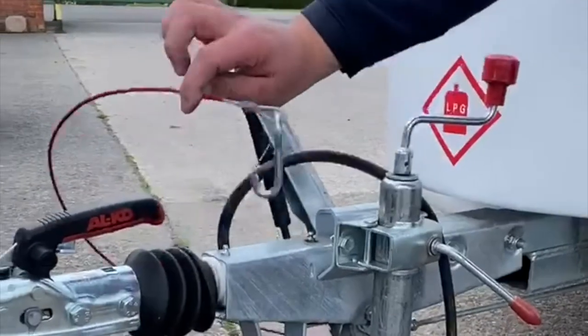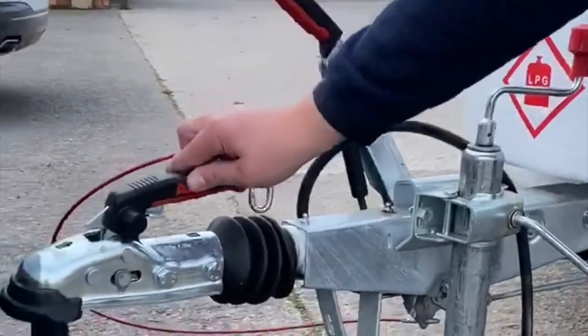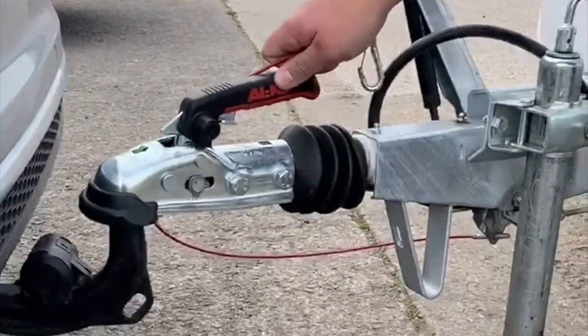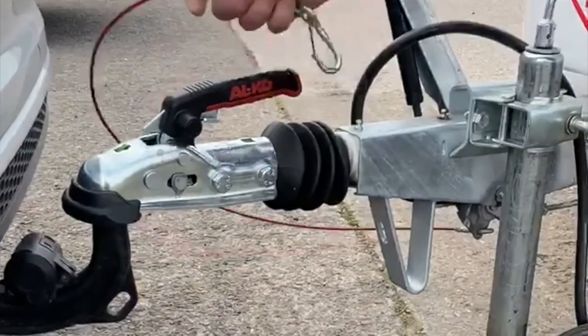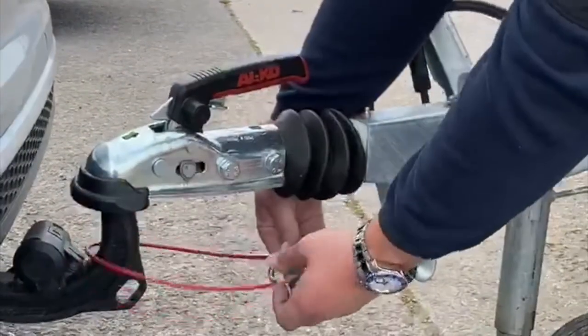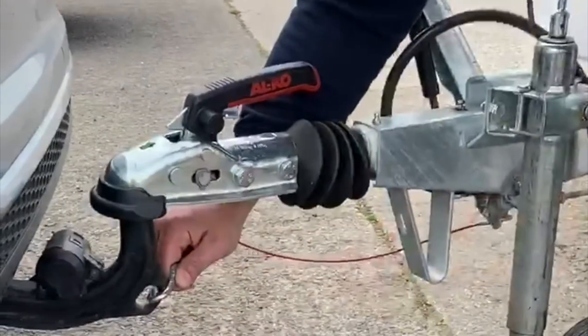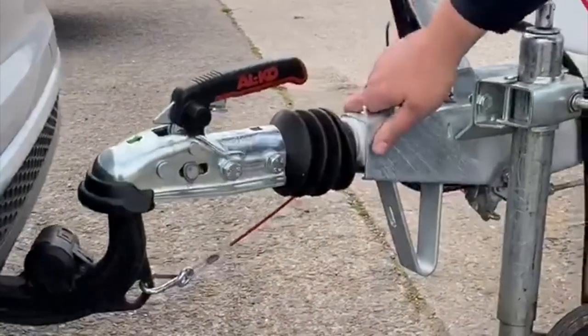So this is your breakaway cable. What this does is, if for any reason the pod pops off the back of the car, this is going to pull the brakes onto the pod so the pod stops. A lot of people wrap it around like this and snap it on there. This car has got a little cutout here, so we put it on there like that — simple as that.